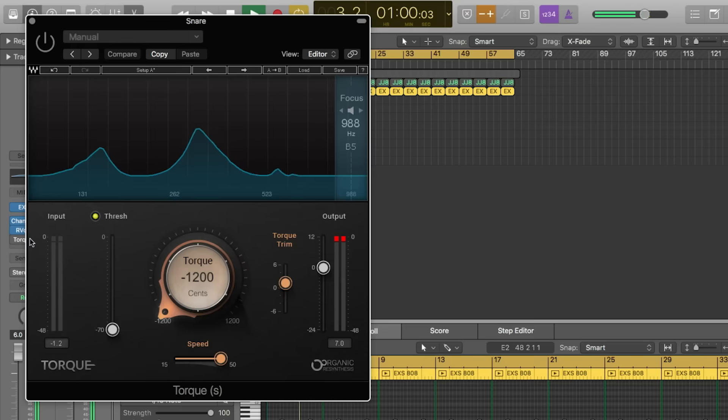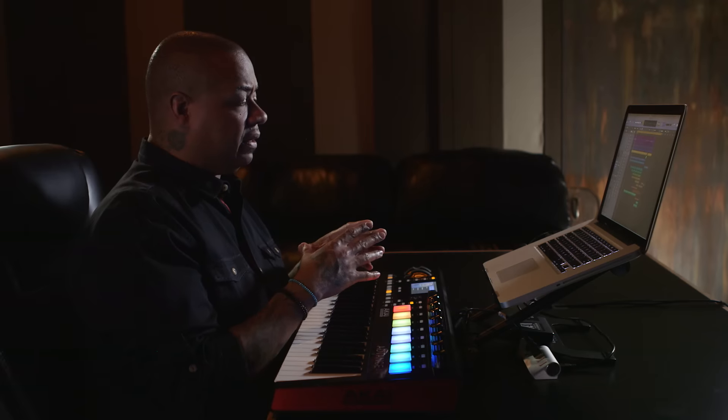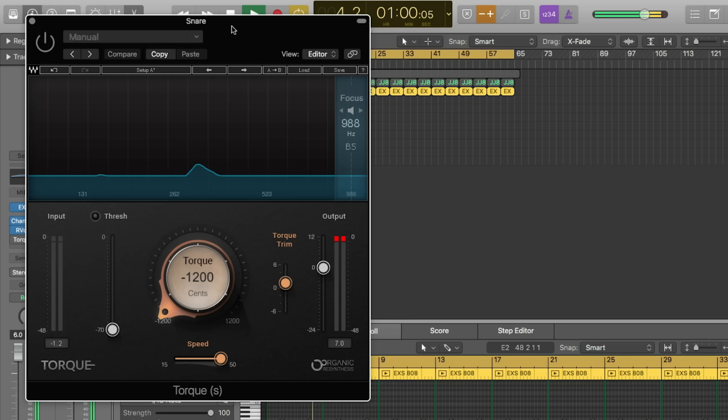Pulling up Torque — I love it. I've been using it every day since I got it, and there's so much you can do with it. Torque has definitely given me some insight on what I can do with drums, and it now gives me such an open playing field because drums can just be drums — and now it's not. So it's really cool.